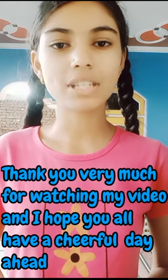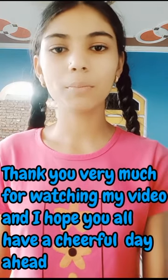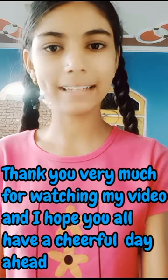Thank you very much for watching my video and I hope you all have a cheerful day ahead. Bye-bye.